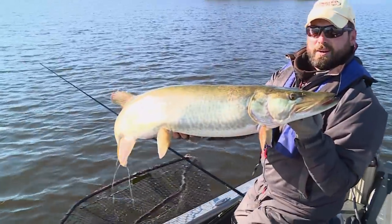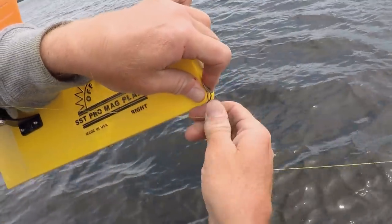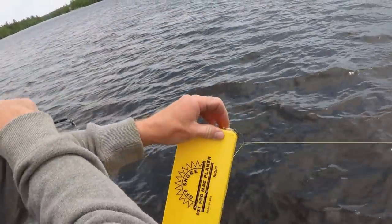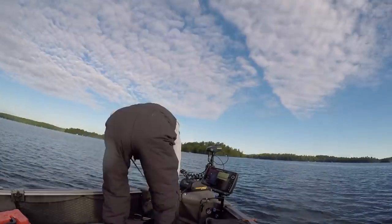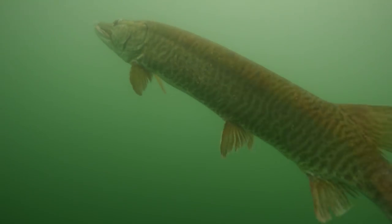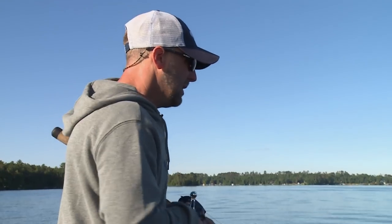You have to have the right gear to pull big baits and boards. The boards we're running are Offshore Tackle's SST Pro Max, which are designed for heavy bait trolling applications. As for casting in open water, most of the fish are really quite shallow, so surface lures, soft baits, bucktails, gliders, and crankbaits will all work when the fish are feeding.